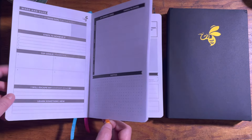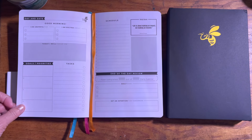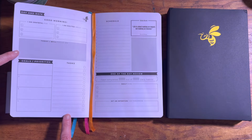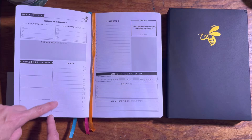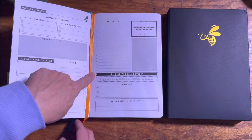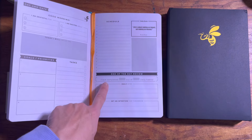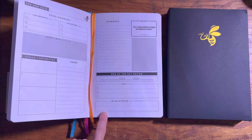Let's flip over to your daily page. You will have enough daily pages to last the quarter — three months. Here you would write the day and the date, what you are grateful for, what you are excited about, and what you will focus on today. Then you write down your goals and priorities for the day — four of them. You write down your tasks and check them off as you go. Your daily schedule goes here from six in the morning to nine at night. Every day there is a different daily quote, a section for notes, an end-of-day review where you log completed habits, your daily wins, and set an intention for tomorrow.